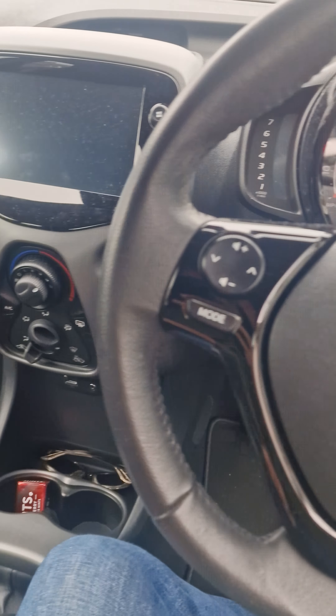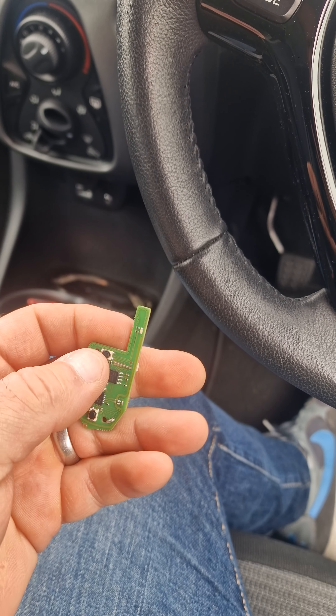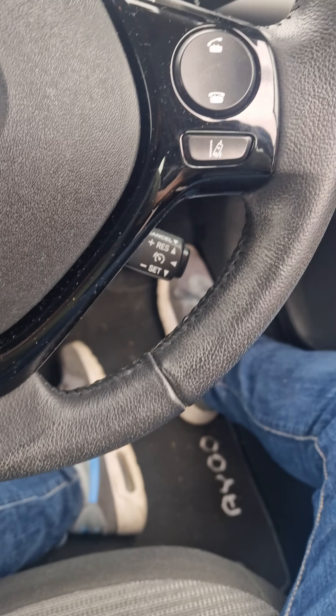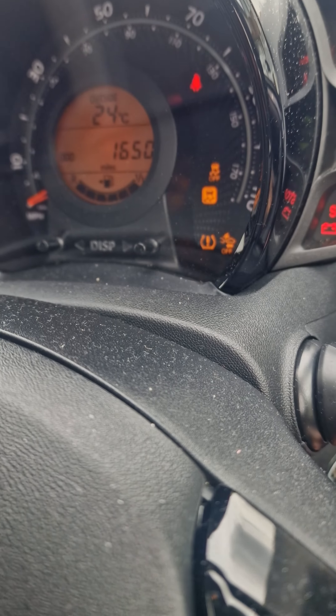This is a 2021 Toyota Aygo with an aftermarket remote that doesn't work to lock the doors as yet. We're going to show you how to code this in. Get the ignition, turn the ignition on, turn the ignition off.